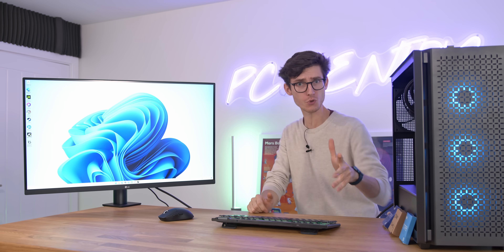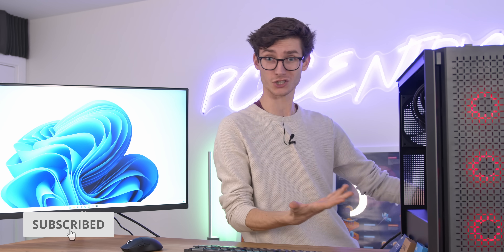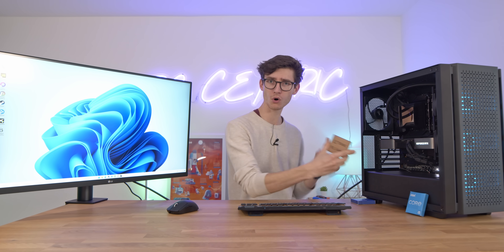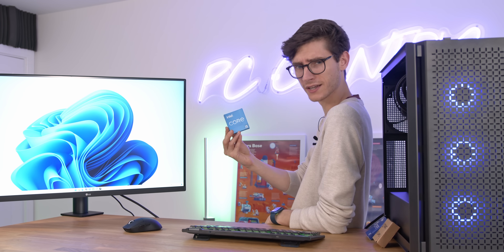Hello everybody and welcome to the big one, the freaking massive one, the cool one. Because today we're answering the big question: which Alder Lake CPU should you go for? We've got the Core i9, the Core i7 in a very PC-centric flavoured box, and then perhaps the most interesting of all, our cheapest chip, the i5-12600K.